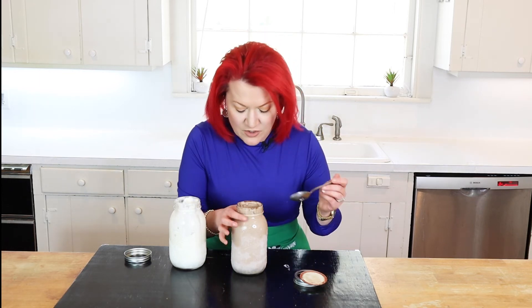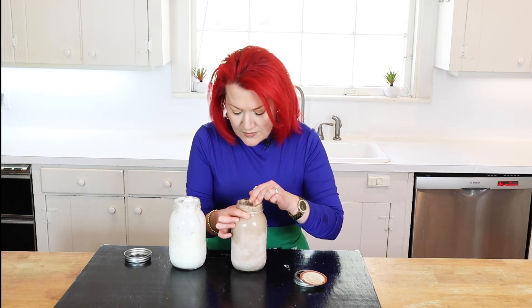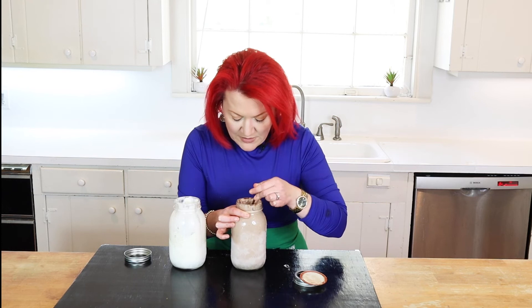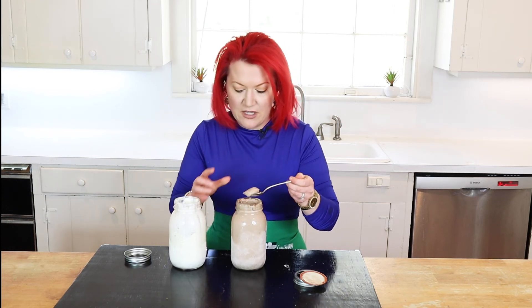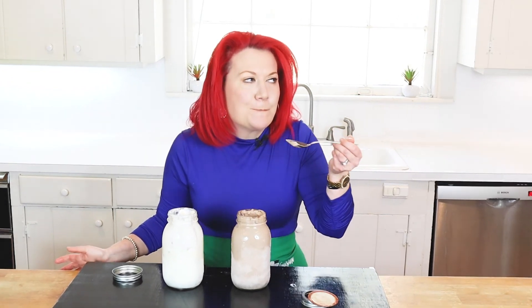A lot of low-carb products at the store weren't tested enough — companies jumped too fast on the keto trend and put too many sweeteners in there. Now for the chocolate — it's a little harder than the vanilla, probably because of the cocoa, which is bittersweet and a bit drier. But moms, I'm telling you — your kids are not going to know the difference. This is amazing!